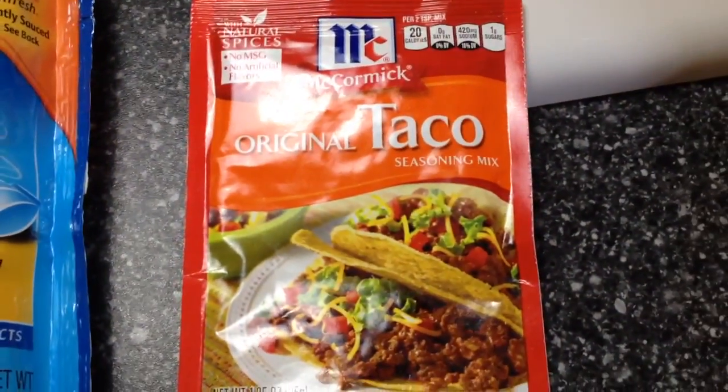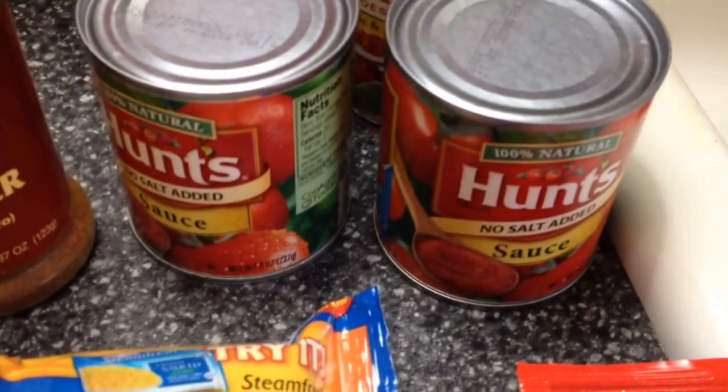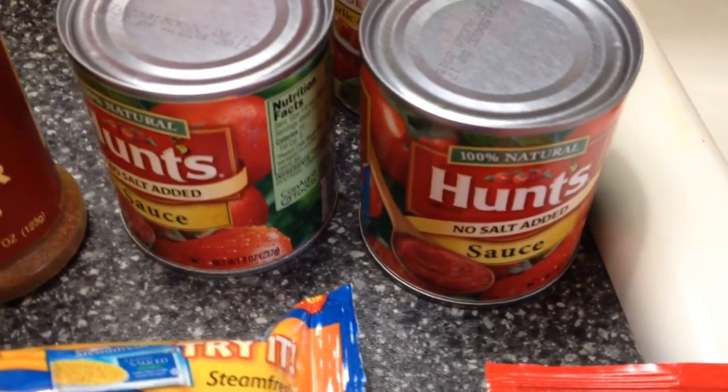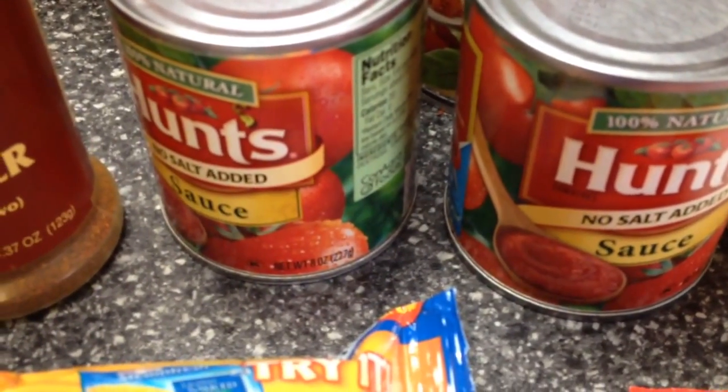One packet of taco seasoning, and two cans of Hunt's tomato sauce — any brand is fine. These cans are eight ounces.